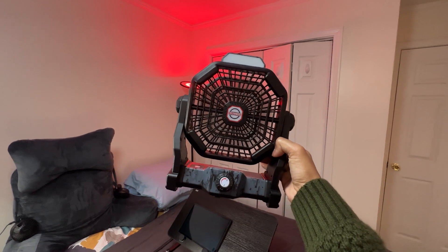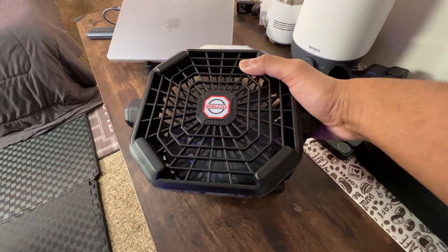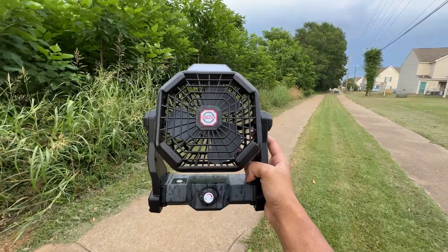So this camping fan with LED lantern is more than just a fan or a light. It's a clever combination of both, offering you comfort and practical lighting for all your outdoor adventures or late night studies. I highly recommend it.